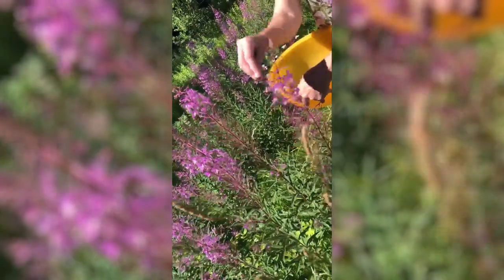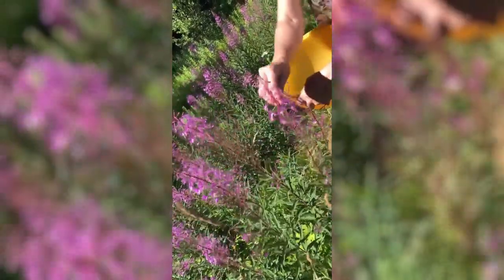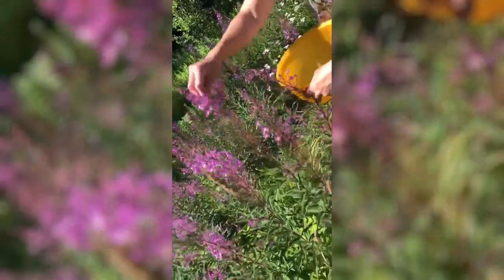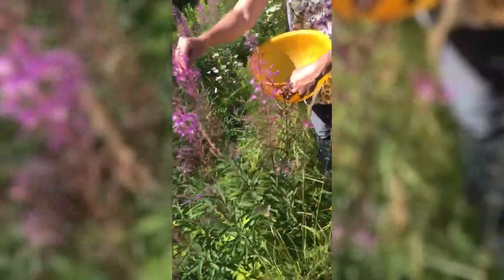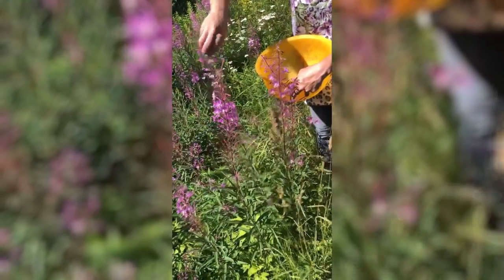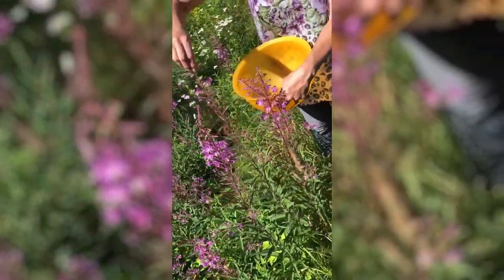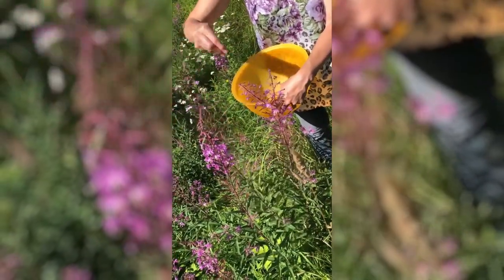You just need to pick the blossoms and you need about eight cups. Just keep filling up the bowl — about halfway of this bowl is just eight cups of blossoms. Then you take them home and make fireweed tea so you can make jelly the next day.